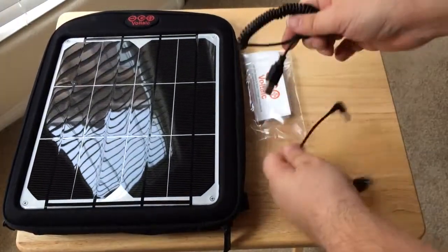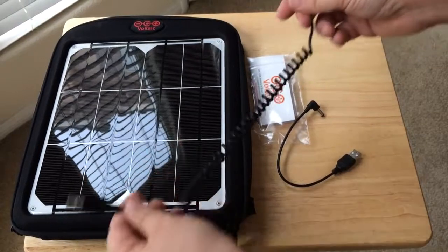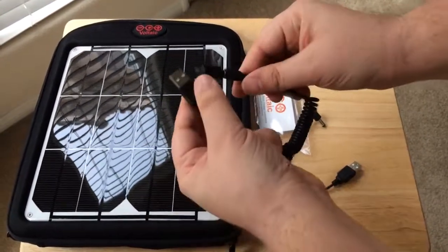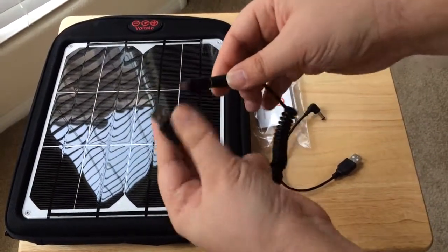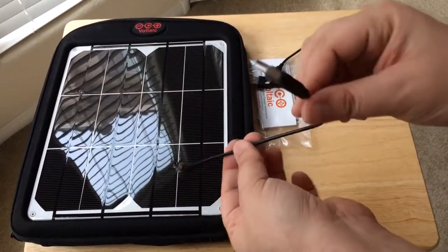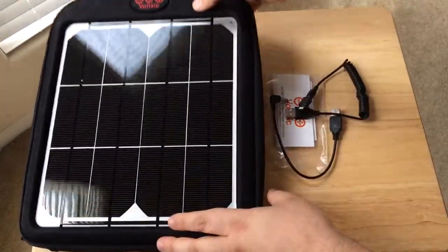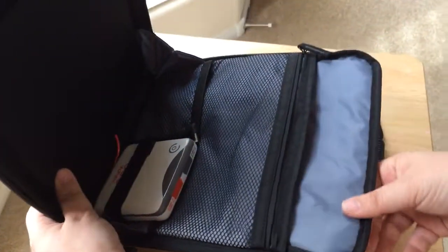Some information from Voltaic Systems: this is an expandable accordion style cord, so you can plug it directly into your USB. This is a micro USB — attaches right here. They have other tips that you can buy on their website. And this is a straight up USB 2 cord as well if you need it. They keep it simple, but very rugged — and that's what we like about Voltaic Systems products.